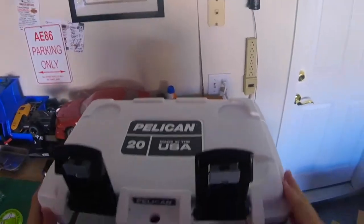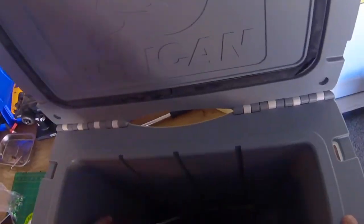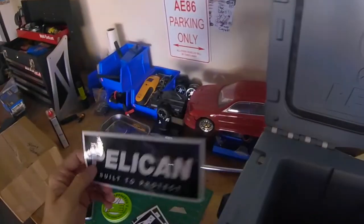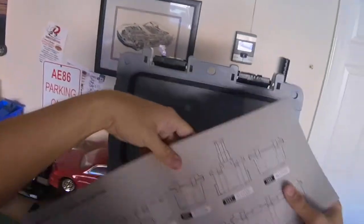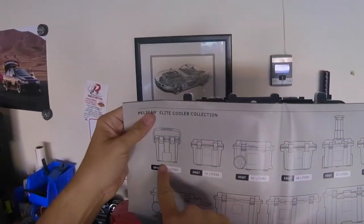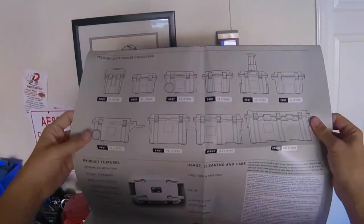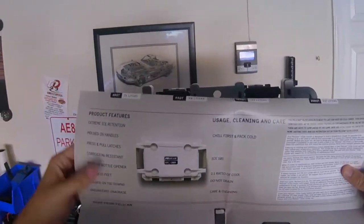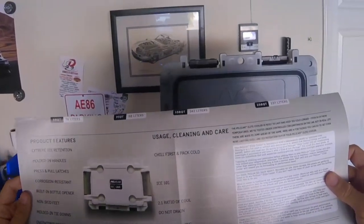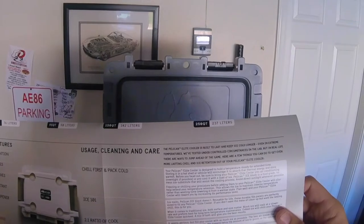Let's get all that extra light. And there she is. Pelican, built to protect. I like a good sticker. Smells fresh and new. Got a little catalog here that's got the full gamut — the Elite Cooler Collection. I am right here with this little guy with the handle. This had a lot of cool stuff that I won't need, like being bear-proof. That's neat, but I won't use it.